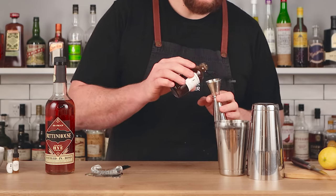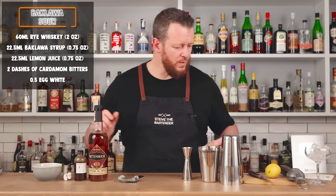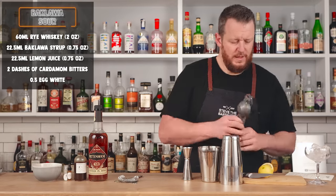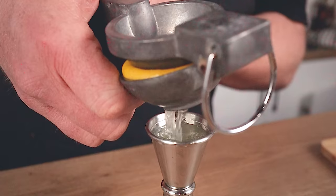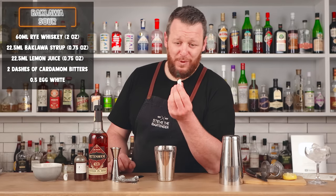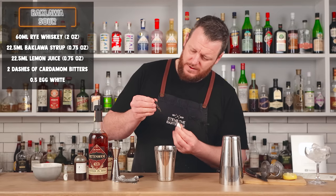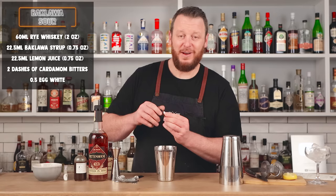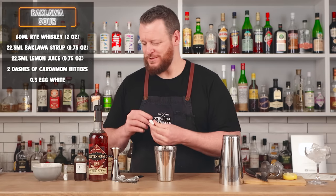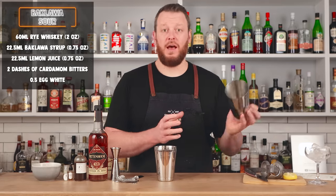That smells excellent. And likewise for the fresh lemon juice — three-quarter ounce, 22.5 ml, freshly squeezed. These cute little bottles contain the cardamom bitters — two dashes. Once I finish with this bitters bottle I'm definitely gonna reuse it. Then egg whites — about half an egg white. You want to start by dry shaking, then add ice and give it a second shake for 10 to 12 seconds.